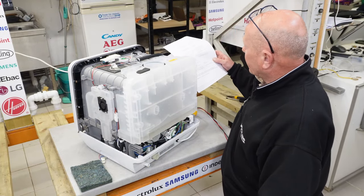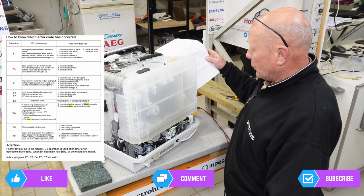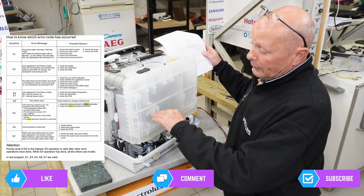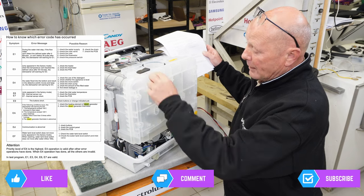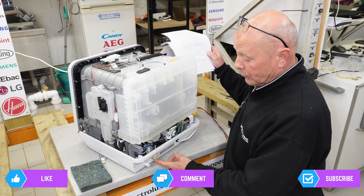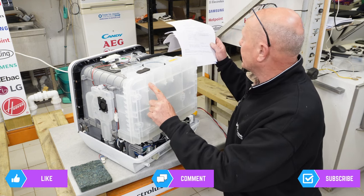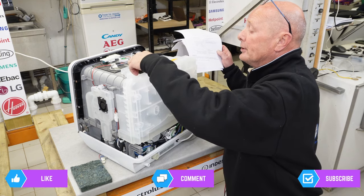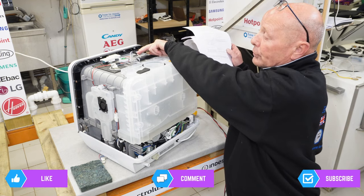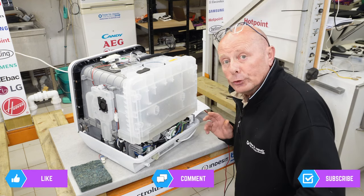The final error code is EF — the water tank level switch does not move. It only appears in factory or test mode when the wash tank level switch doesn't move after 180 seconds. When you fill the tank, a sensor at the top measures the water level. If you have inadequate water supply — whether connected to mains or filling from the top — and the switch isn't working correctly, this may be the problem. Check the connection point at the top and verify the switch activates at the correct level.